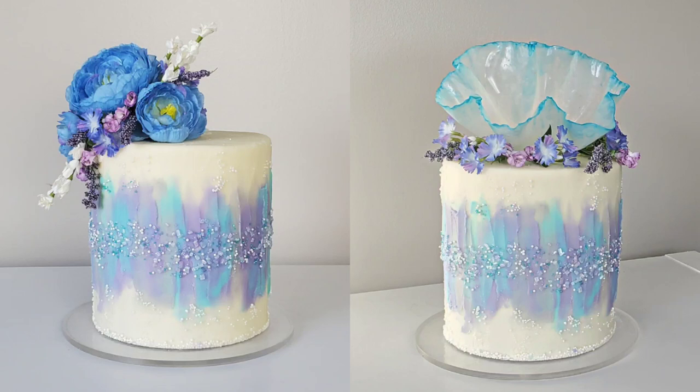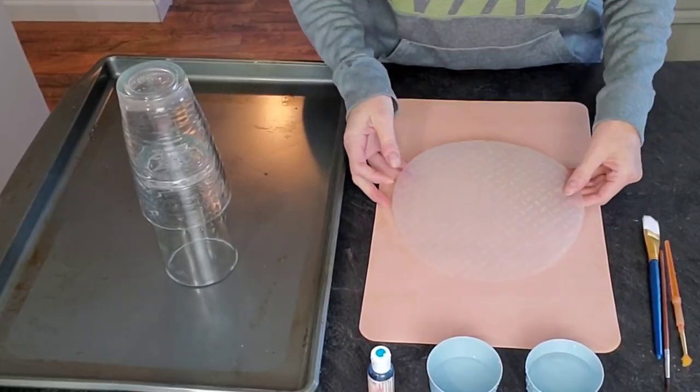Hey guys, welcome back to Sophisticates by Mary, and if you're new here, welcome. For this tutorial I wanted to show you how you can take one cake design and change it by simply doing a different topper. This cake design is a more neutral design, which is part of the reason why you can change the top. The first design I would consider a little bit more traditional and the second one a little bit more contemporary and modern.